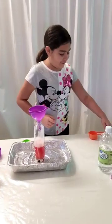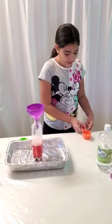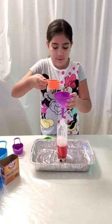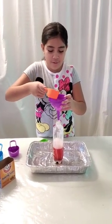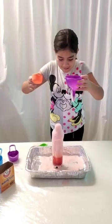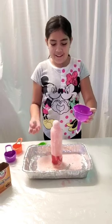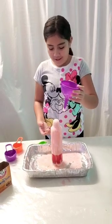Now it's time to see the reaction. We're going to pour in a fourth of a cup of vinegar into the bottle. Three, two, one. Whoa! So that reacted really fast and it went up really fast.